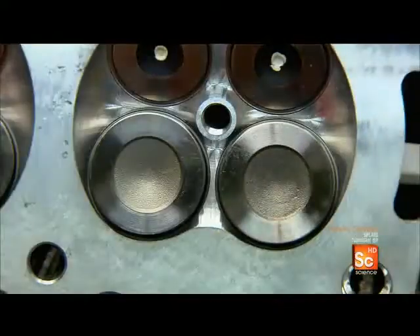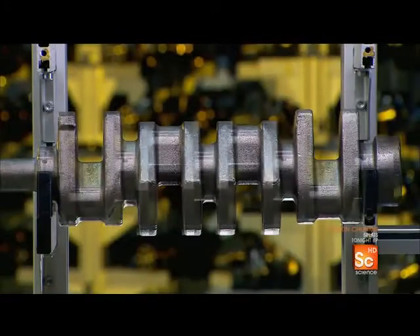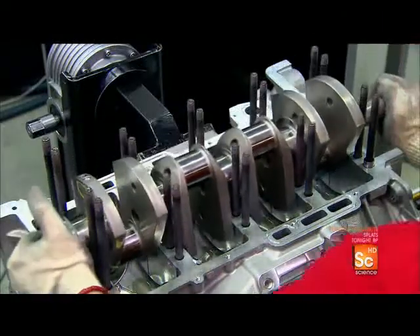Technicians insert the valves into position, then test their movement. Next, they machine the crankshaft down to its final specifications, and the entire assembly is positioned in the engine block.